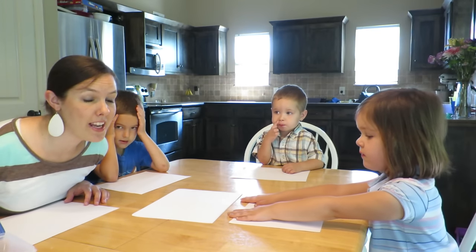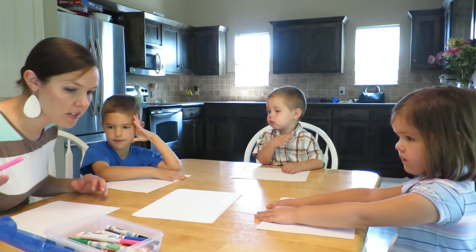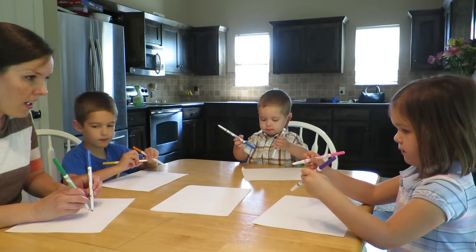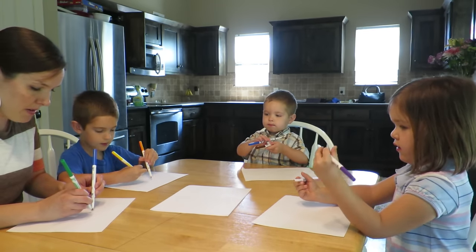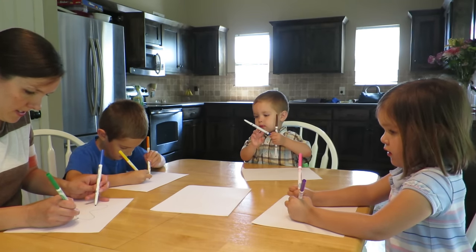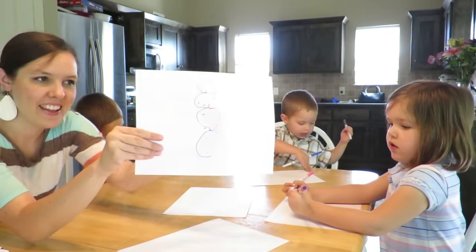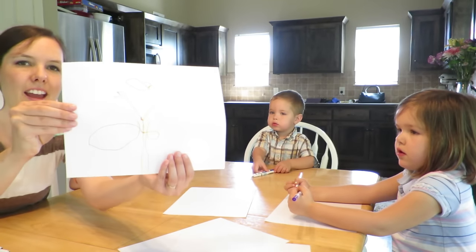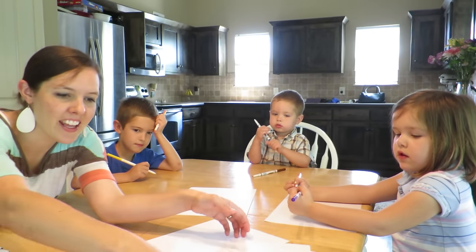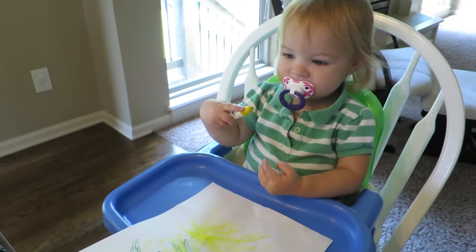All right, so today we are going to try double doodling for some fun art time. I'm gonna show the kids how this works. You start in the middle and you draw at the same time, the same thing like this. Here's mine, here's Lisey's, and this is Isaac's. We're gonna try it again. Did you draw that? Yes. I like it. I like it.